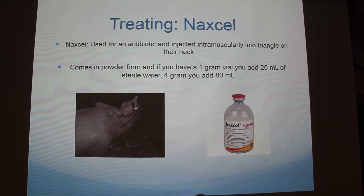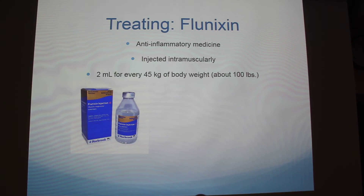Does the sterile water come with it or do you provide sterile water? I think they get a different sterile water — they use that for a bunch of other stuff too. Another thing is Flunixin. That's an anti-inflammatory medicine, because sometimes their hooves and feet get swollen. That's also injected intramuscularly into that triangle, and it's 2 milliliters for every 45 kilograms of body weight, which is about 100 pounds.